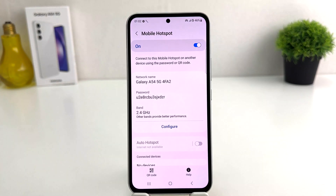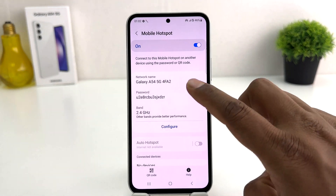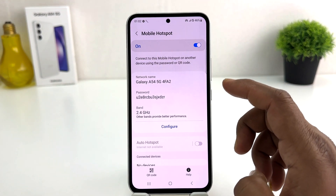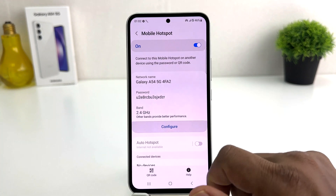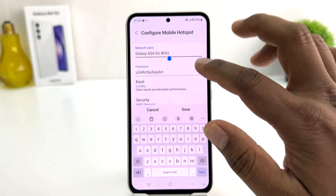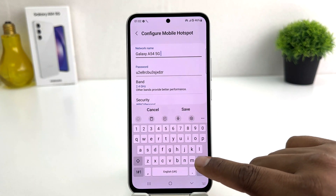After clicking Mobile Hotspot, you will see it appear just like this — it shows the network name. From here, if you want to change the network name, you need to click Configure and then a new screen is going to appear.